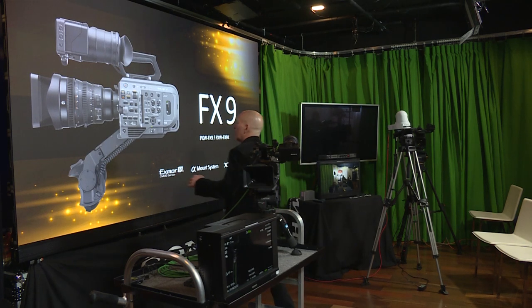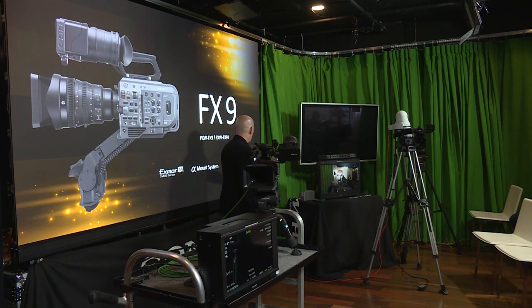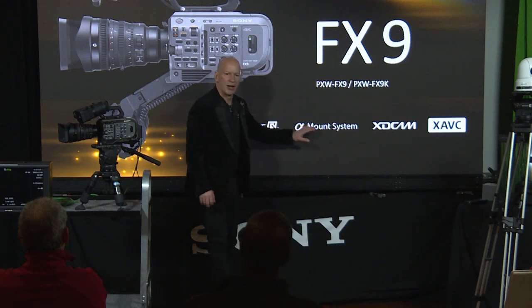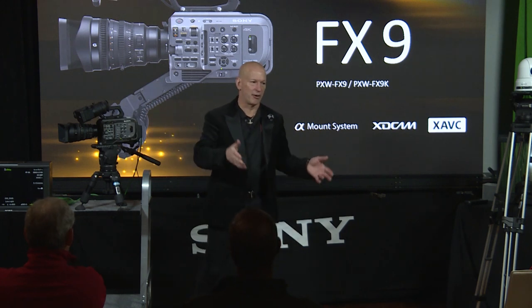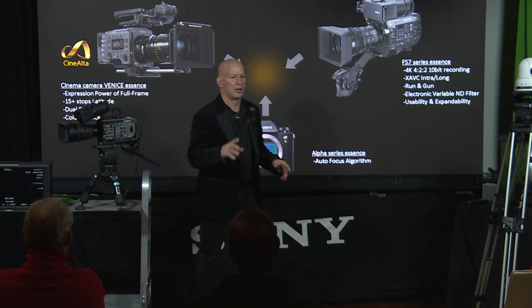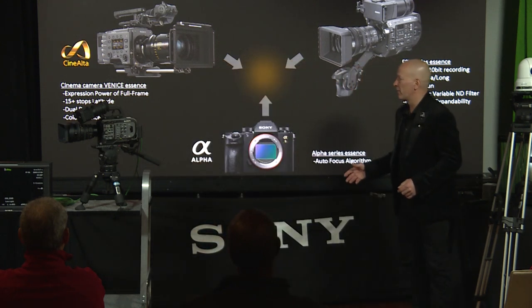The FX9 is based on a lot of the same core technologies as our FS7 series — you're going to see a lot of similarities — but it is a completely different model and definitely a step up. We have the core technologies of our XD Cam and XAVC codecs and our Alpha mount system. Sony is a one-mount system, all the way from our Alpha series cameras, our FS5, FS7, and now FX9, and of course the Venice. So all of those cameras share one single mount with a boatload of lenses to use with them.